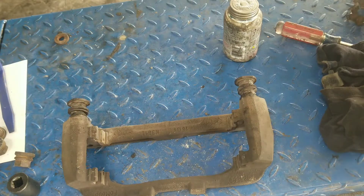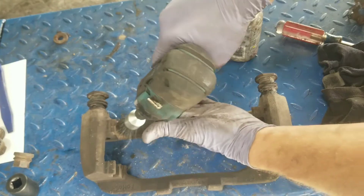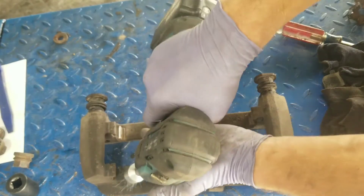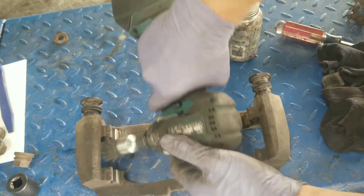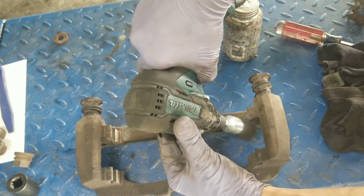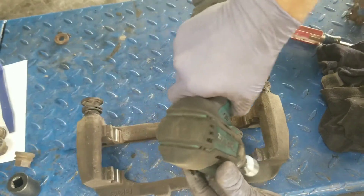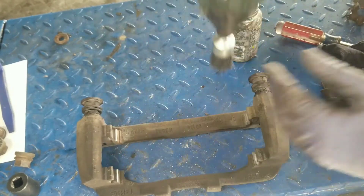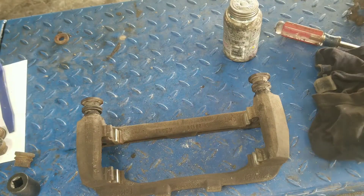Get a wire brush — any wire brush will do, just a handheld one — and get in there to clean inside those guide pin holes in the bracket.